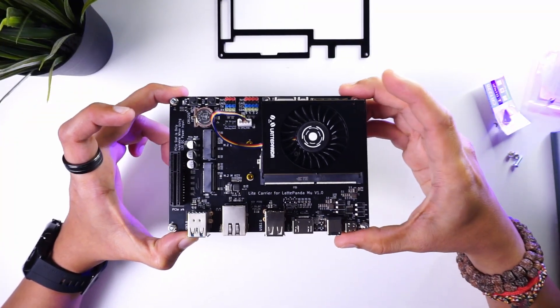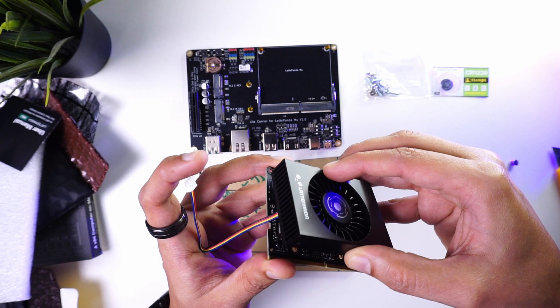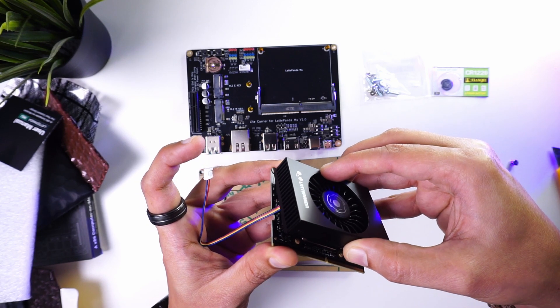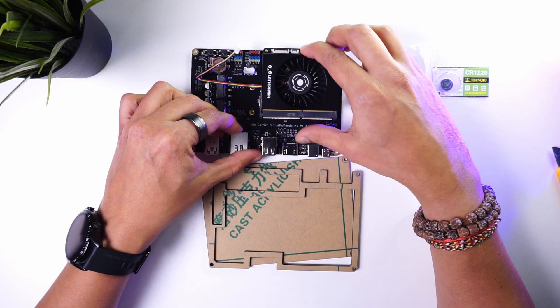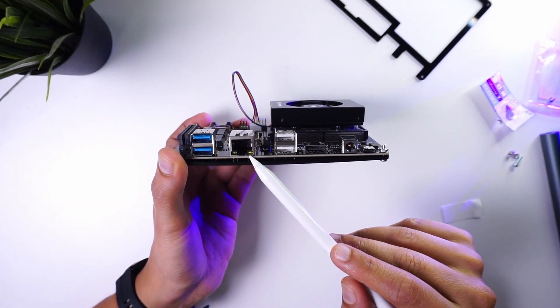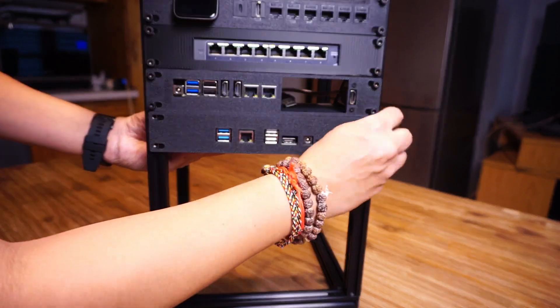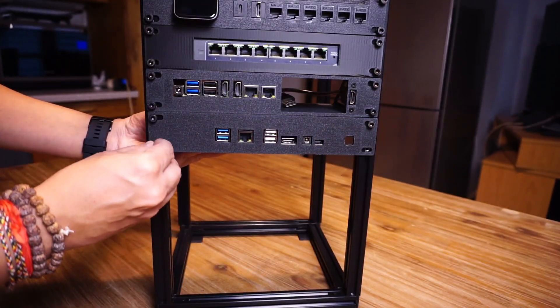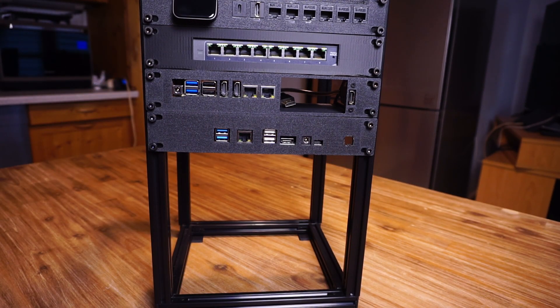Finally we have the LattePanda Mu light carrier board, which has an N100 processor-on-module and requires a cooler to keep it running at optimal temperatures. With the module mounted on the board, we can make use of various interfaces from the module. I created a rack mount for this carrier board to make it part of my rack, and I'll be transferring some of my applications from my main server onto this board.